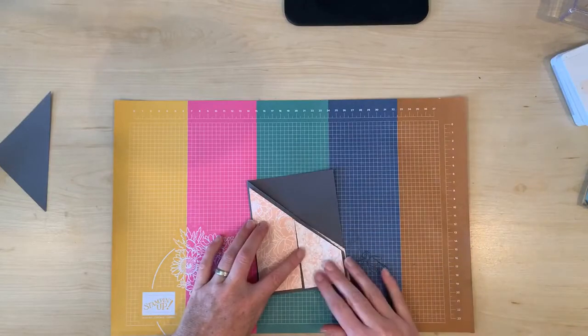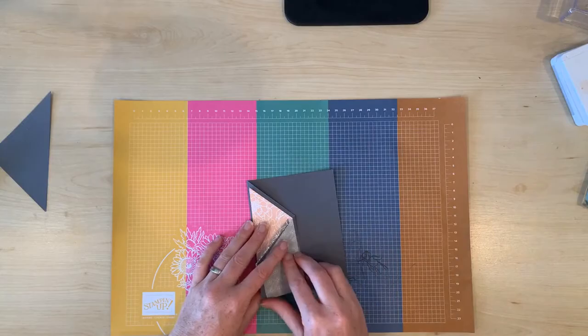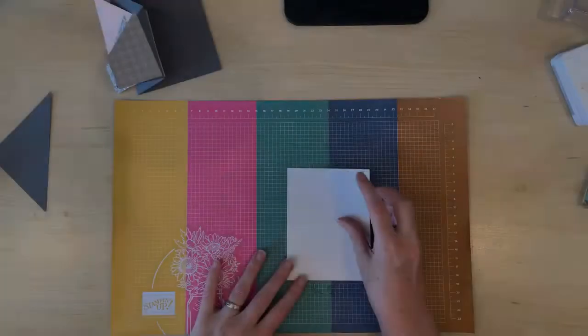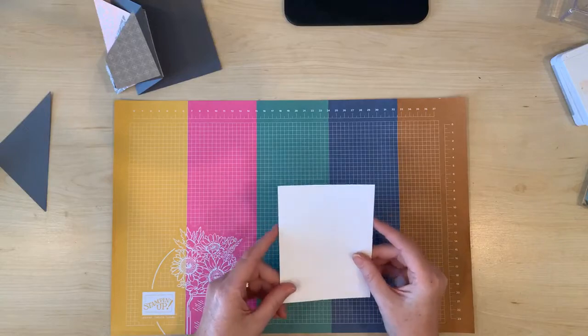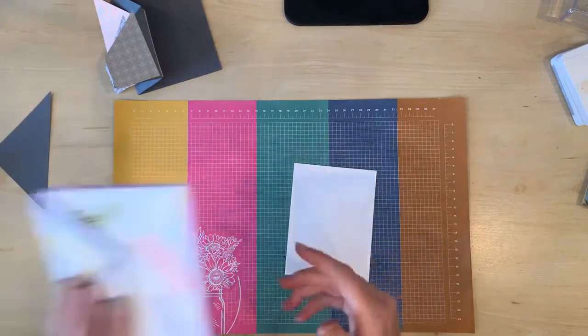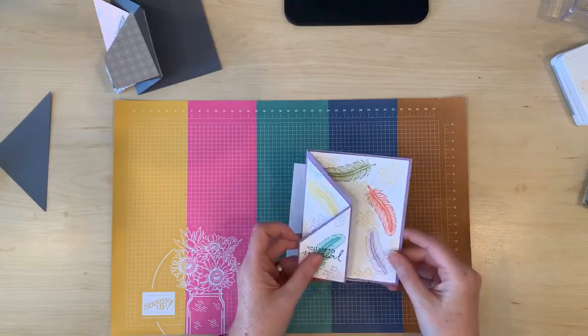Now all those DSP panels are going to fit on that diagonal fold. I'm going to add some stamped images on this white cardstock piece because as you can see when the card is closed you'll be able to see quite a bit of this white cardstock insert.